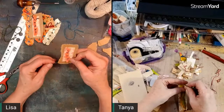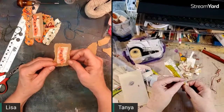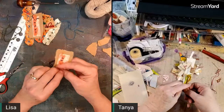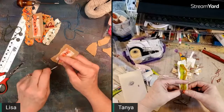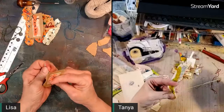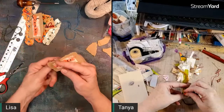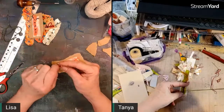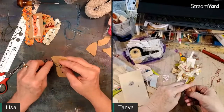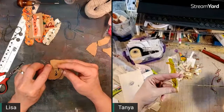It all depends on the grain of the paper — the grain makes a difference as to whether it tears straight or not. Hannah can't find her felting needles, she's really bummed. When she quits looking she'll probably find them right away.